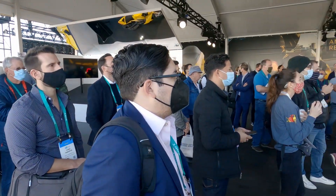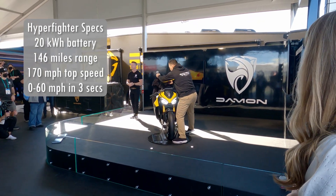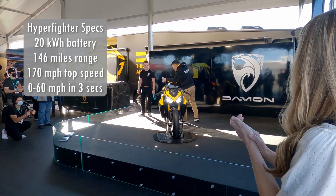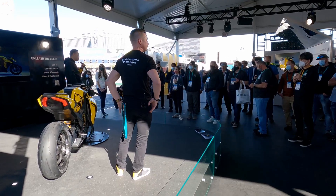The Hyperfighter has a 20 kilowatt hour battery providing an estimated 146 miles of range, a top speed of 170 miles per hour, and it goes zero to 60 in three seconds flat.